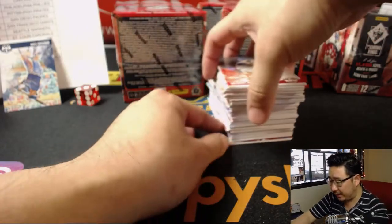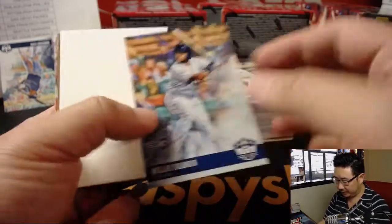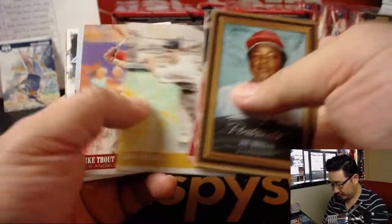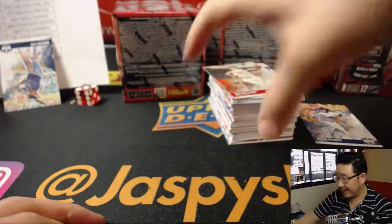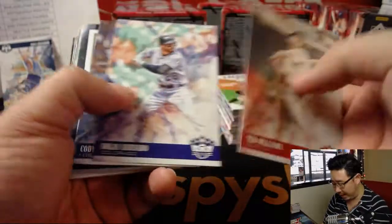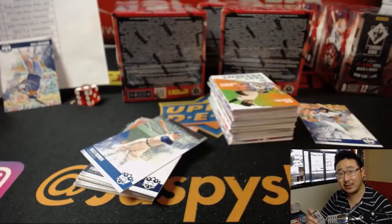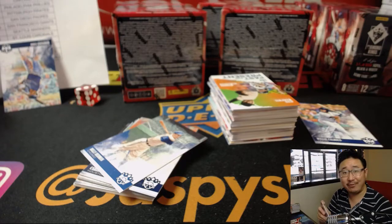This is a 12-box inner case break — the second inner case break is in the store right now at JazzpieceHobbyland.com if you want to pick your teams. There's that Granite — we got one earlier, 21 out of 49, some nicer colors in that patch. That'll head out to Sanford and the Twins.